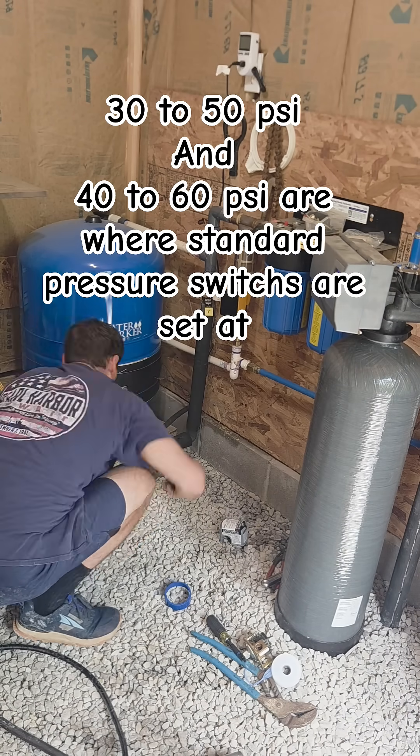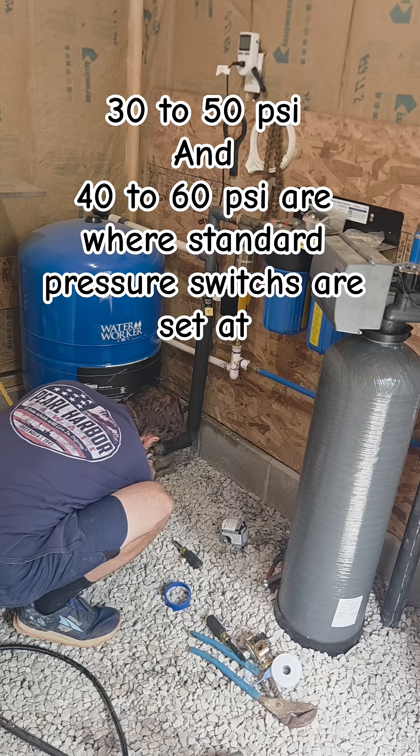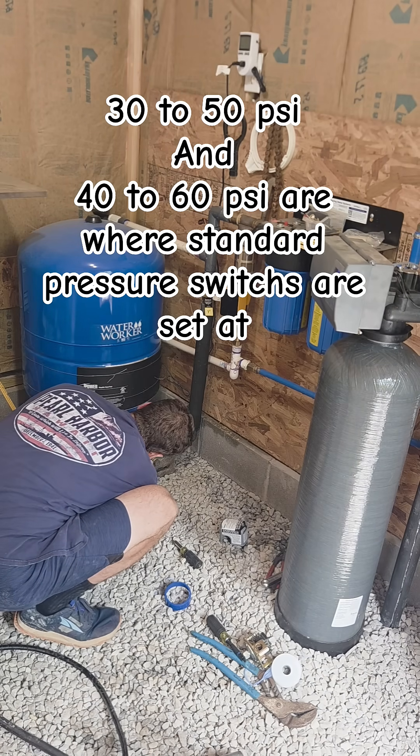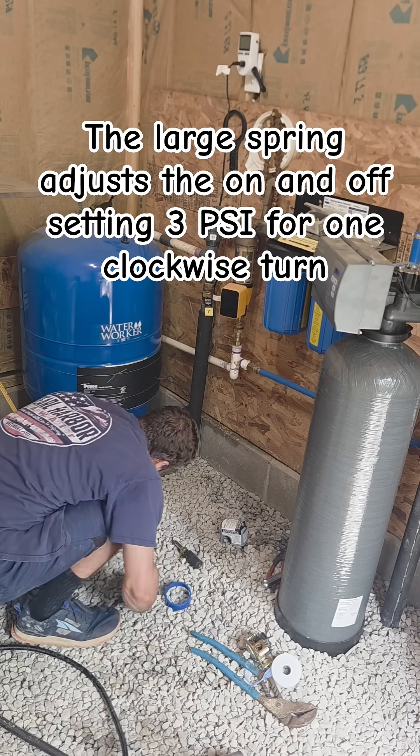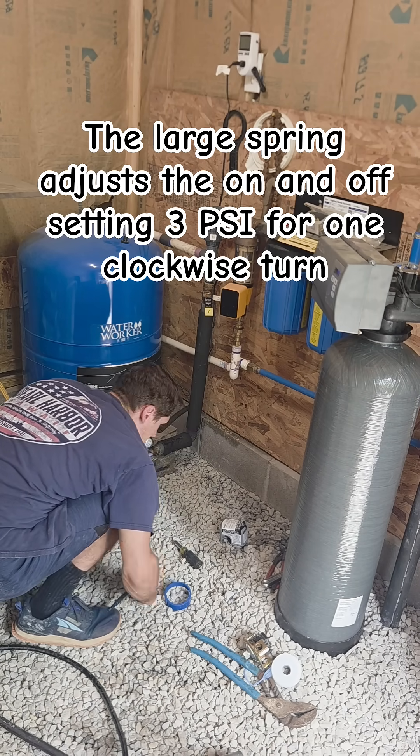30 psi to 50 psi or 40 psi to 60 psi are the regular pressure switch settings. The large spring on the pressure switch changes the on and off pressure by 3 psi with one clockwise turn.